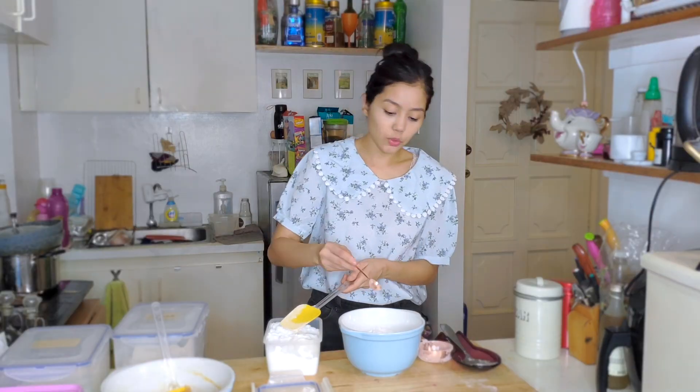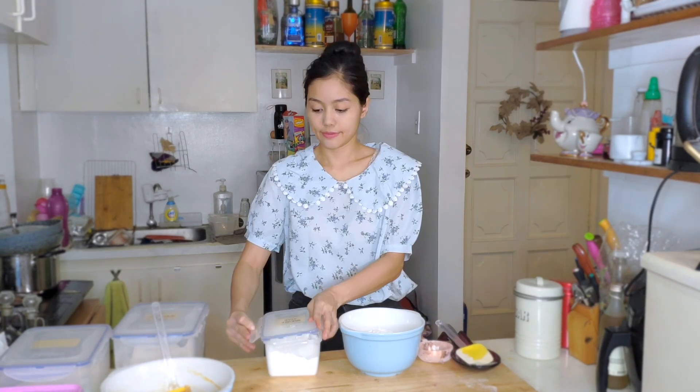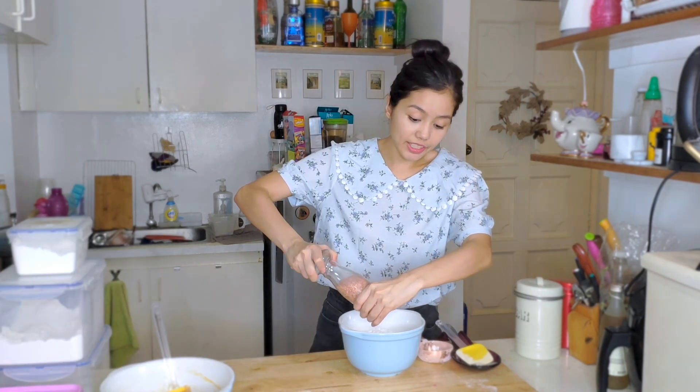Add about one teaspoon of baking soda. Up next is salt — I eyeball about half a teaspoon of salt. Then just mix this all together.